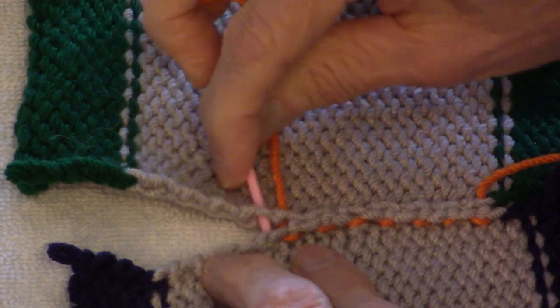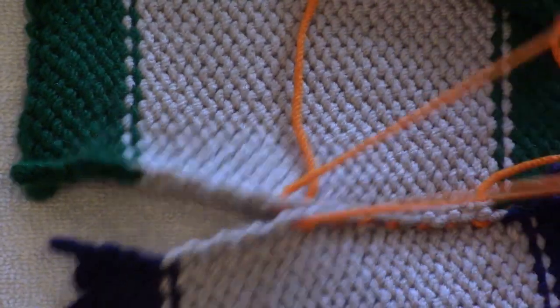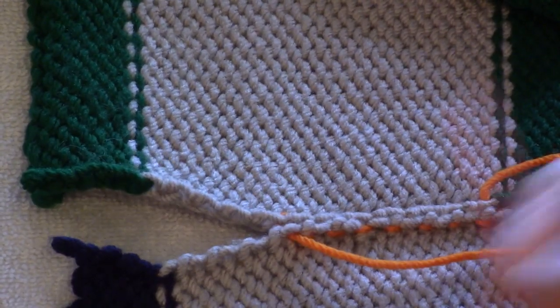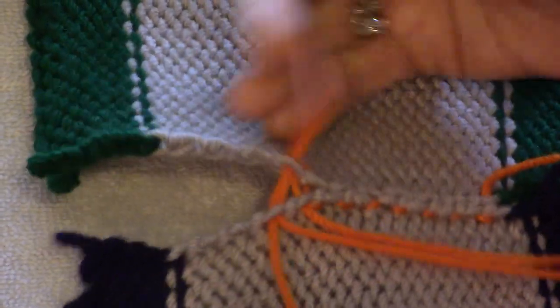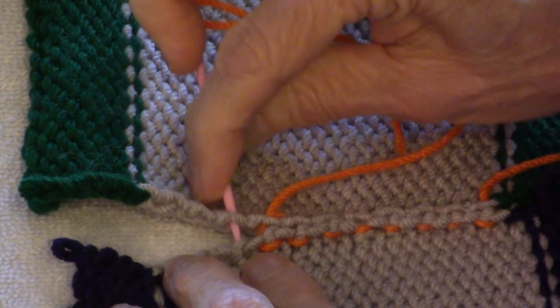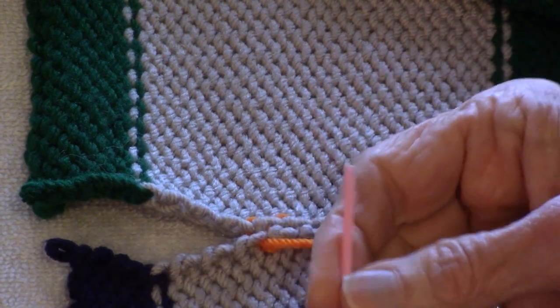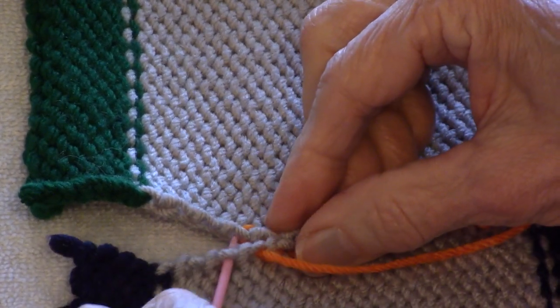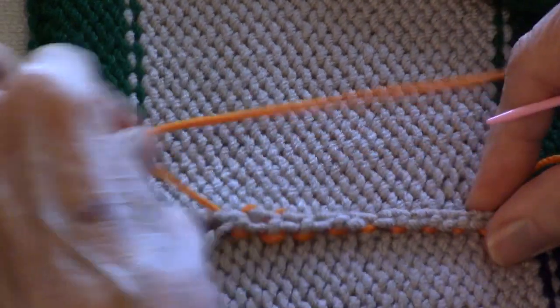But if you used matching yarn, you wouldn't have that. I'm working on a table with a towel so things don't slide and I stay on camera, but you'll be a lot more comfortable working in your lap. And give that a pull.